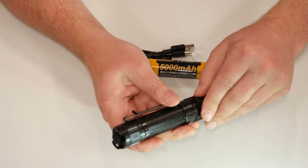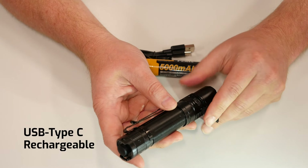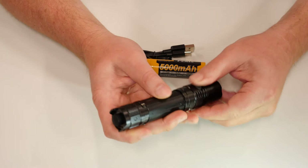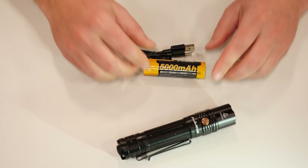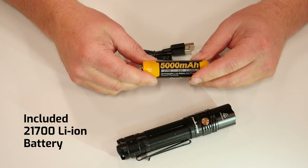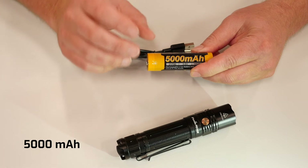You've got the dust cover that is covering your new improved USB-C port, which is for faster charging. Most importantly, we're going to dig a little deeper into the 21700 format battery with 5,000 milliamps of capacity.